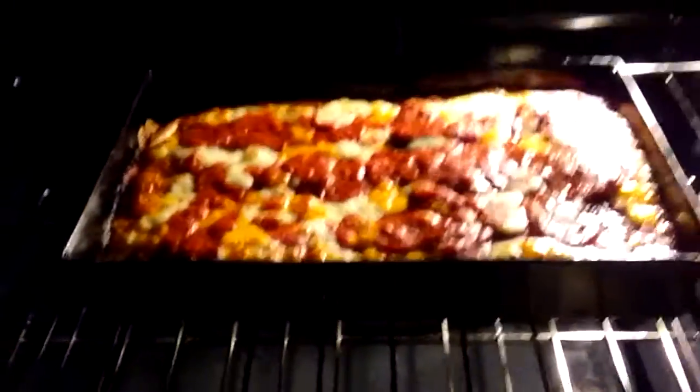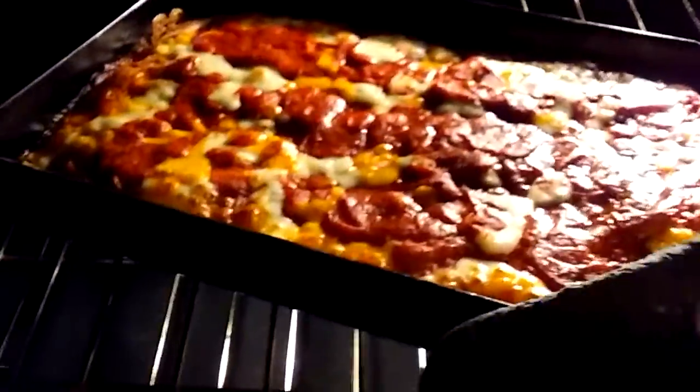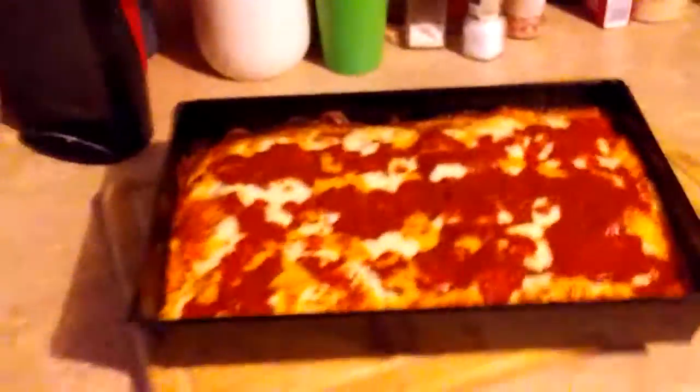This is my beautiful Detroit style pizza, just coming out of the oven now. There we go. Need to let it sit for a few minutes, then I can take it out of the pan and look at the crust. You can tell right now it is gonna be a beauty.